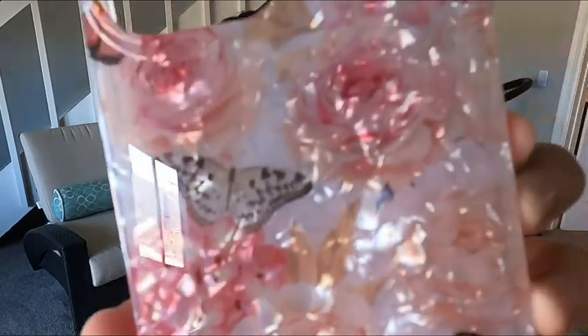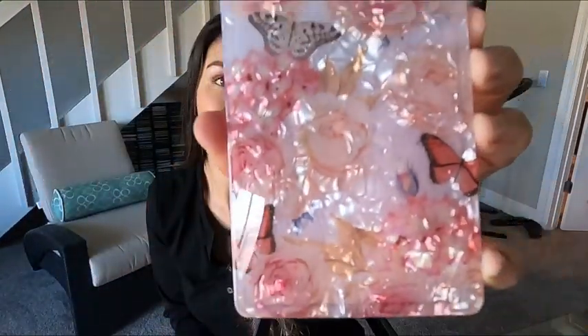Hey guys, it's Mila at WTI, and today I want to share with you an iPhone Pro Max case that I love. Take a look at that case — it's got roses and butterflies on it and a little bit of sheen as well.